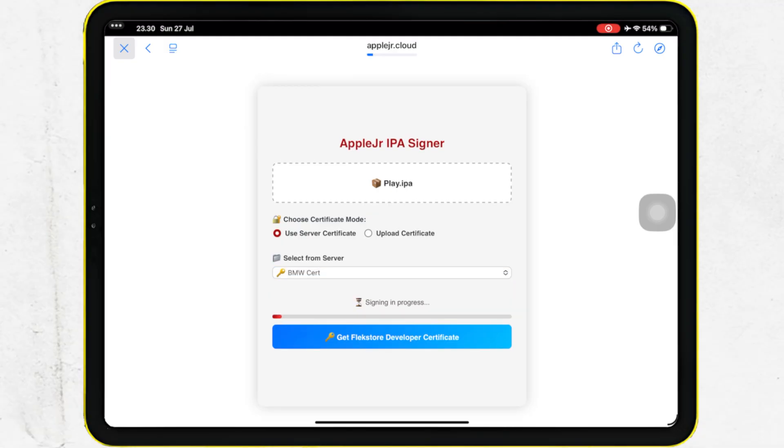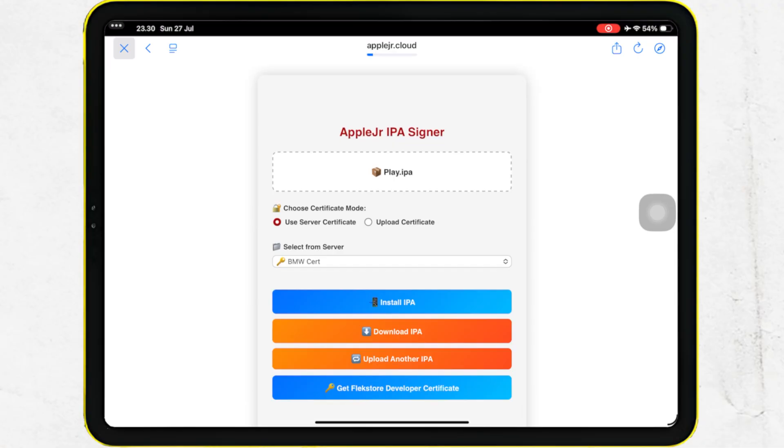Select the available certificate, then click Sign IPA to get the installer link. After successful signing, click the Install IPA button to install the IPA file you have uploaded directly on your iPhone or iPad.